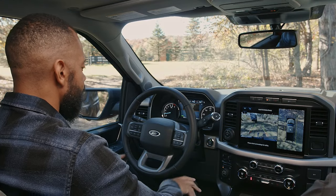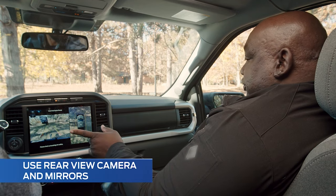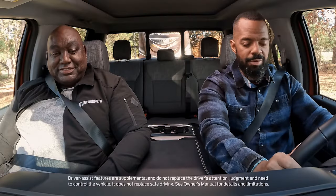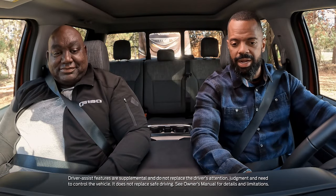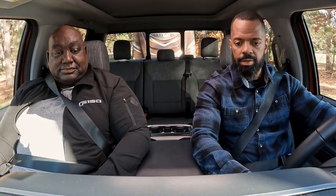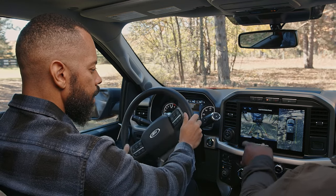I'm going to utilize that line along with my distance indicator and see if I can get this on the first try. Just remember as we're backing up to use your side view mirrors along with the rear camera view. When you're ready, go ahead and switch it over to that trailer hitch view for me.